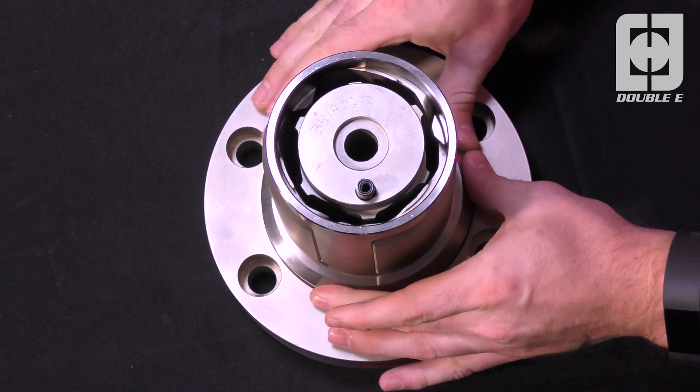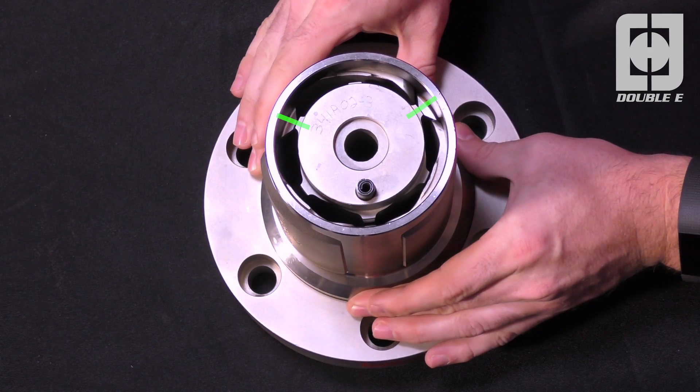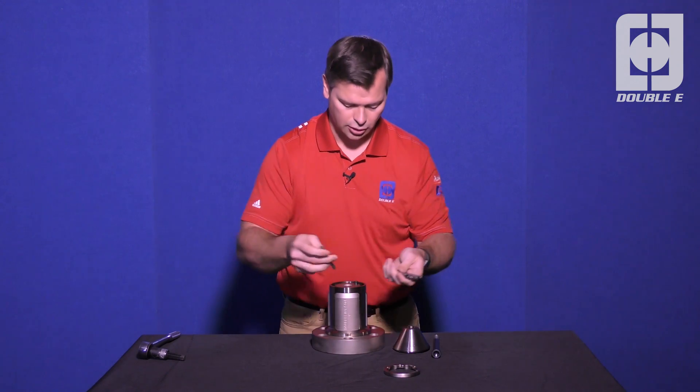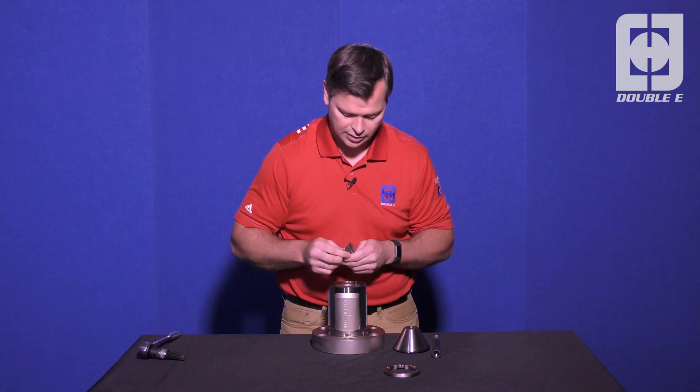Now you're going to want to line this up with the peaks in the jaw retainer with the peaks on the hex. Take our six rollers and put them in the six vacancies that you see behind the jaws, two per jaw.